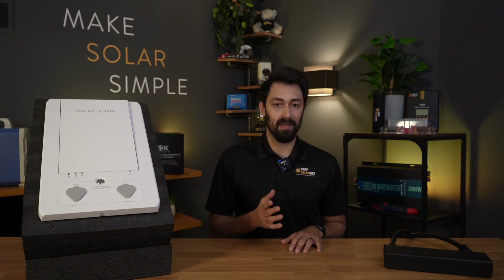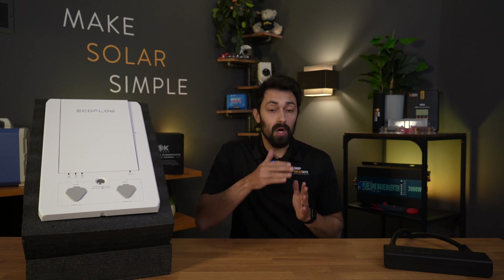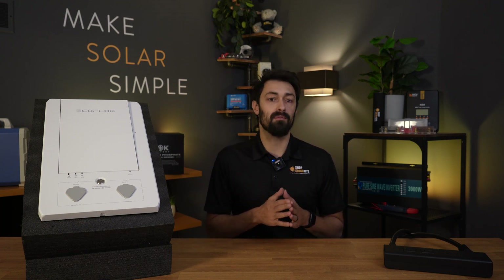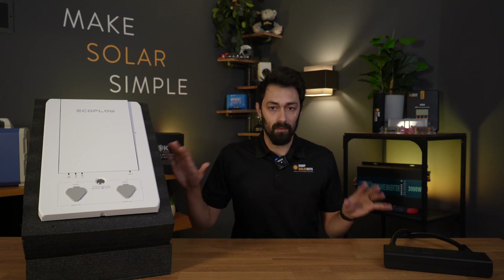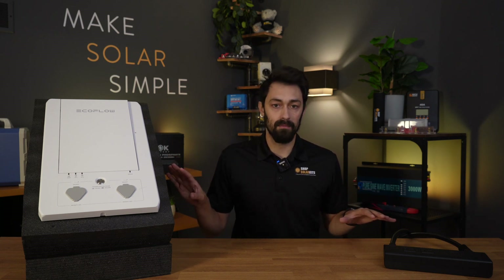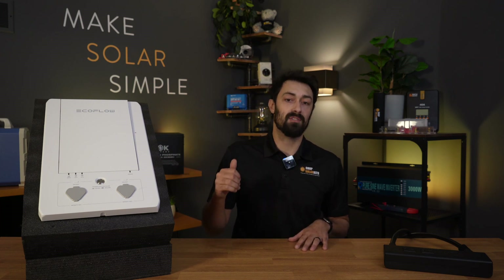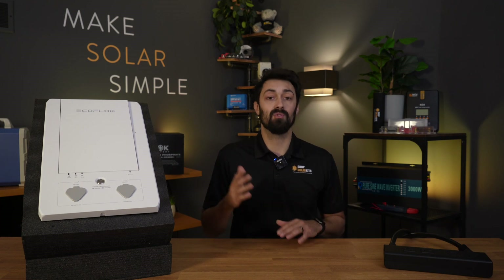The piece that was missing from solar generators was a way to get split phase output or 240 volts output — that is needed if you want to be able to power your entire home. I've got beside me two different ways to connect solar generators into your home and get 240 volts output. Both of these units are from EcoFlow, and I'm going to use both of them to demonstrate how you can actually get 240 volts connected into your home.